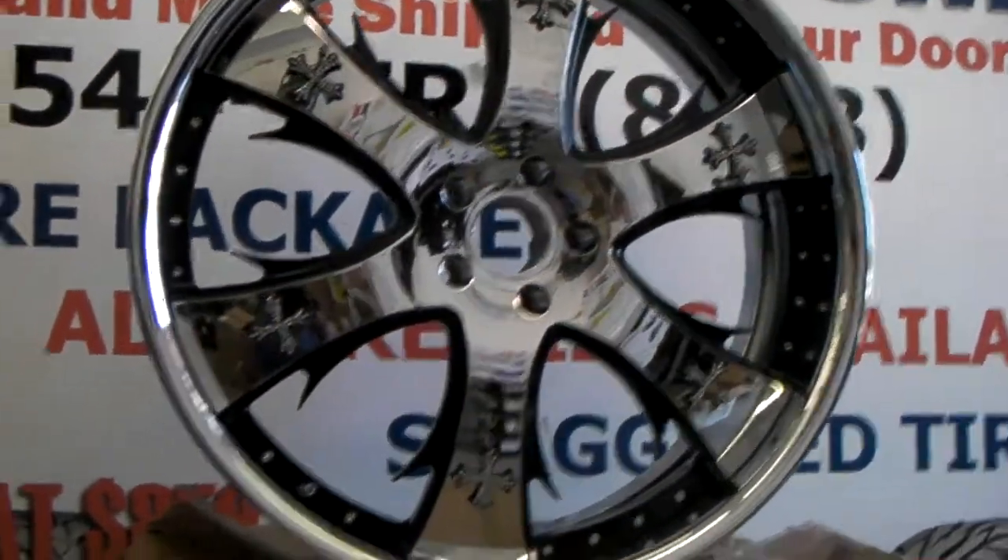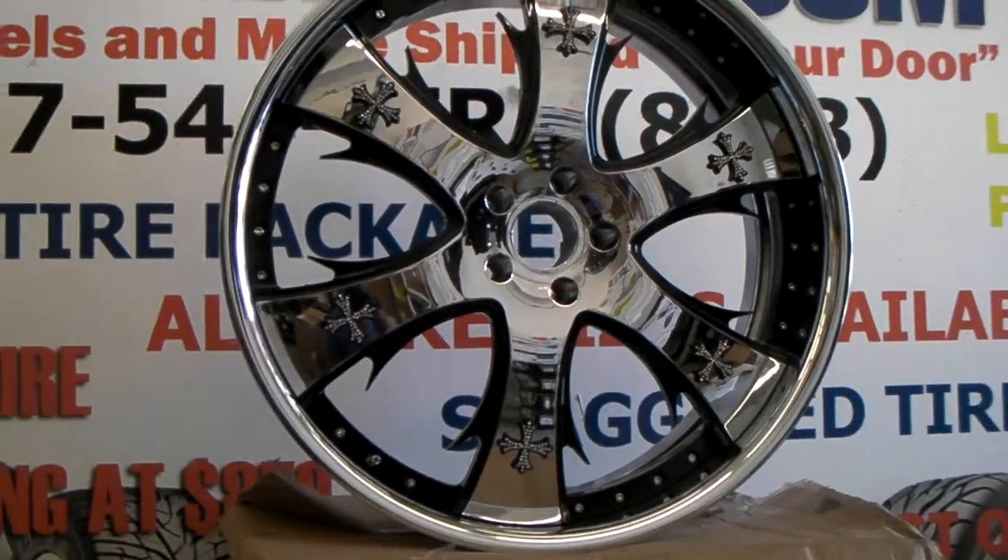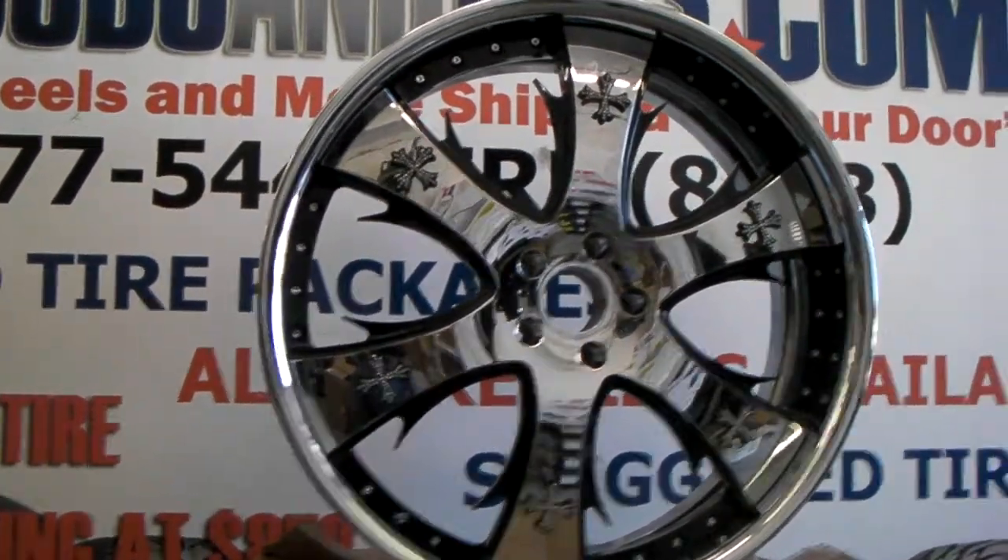With the BMW 7 Series you don't really have to do a lift on it. You can just extend the shock in the front and you can basically put these on with nothing.